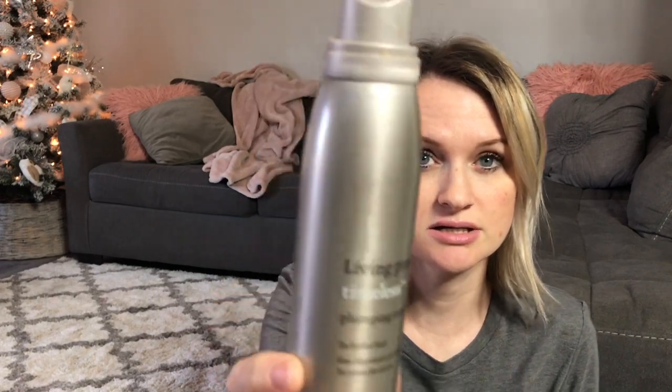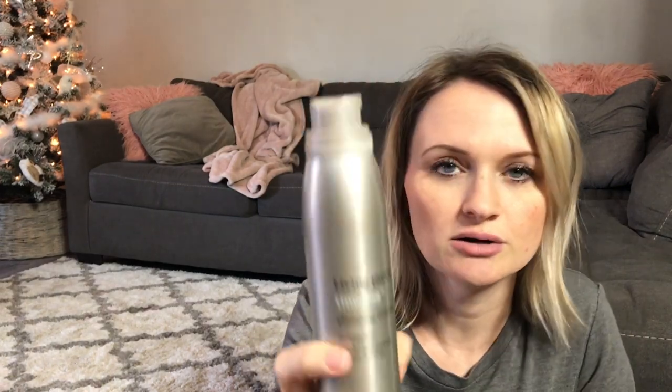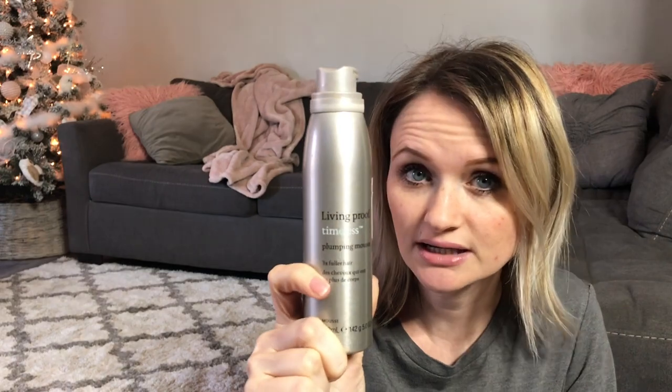I always put my mousse in while my hair is damp or wet right out of the shower. I'll kind of shake it dry with the towel to make sure it's not dripping or whatever, and then I will put usually about a palm-size amount of mousse in it. This is the Living Proof Timeless Plumping Mousse for fuller hair. So, if you have super fine hair like I do—